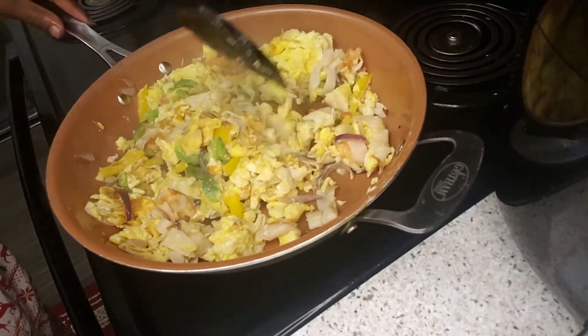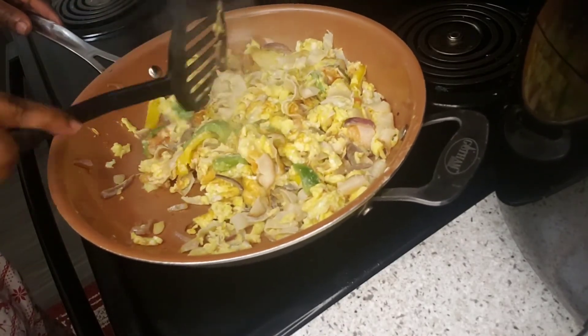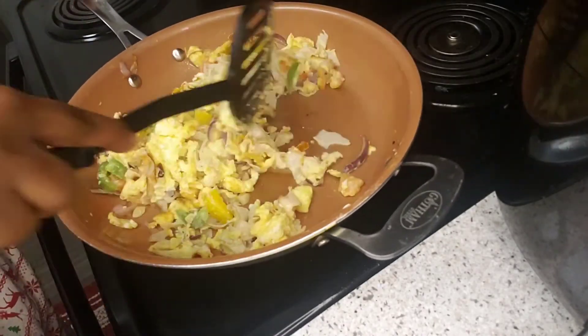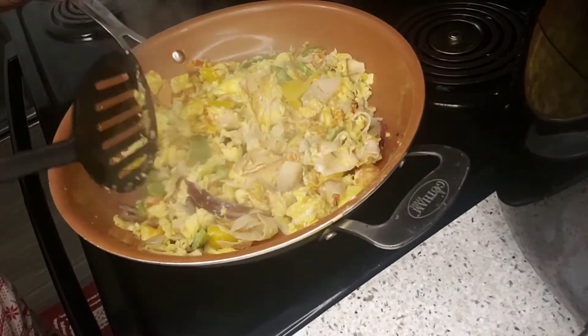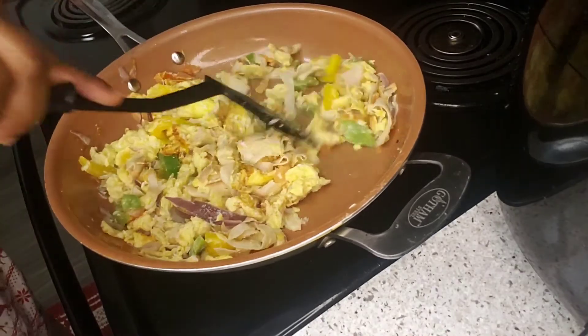It's done! Very fluffy egg — it's baked. It's done. Not much oil, as you can see, I didn't put much oil.